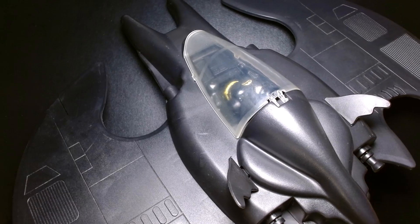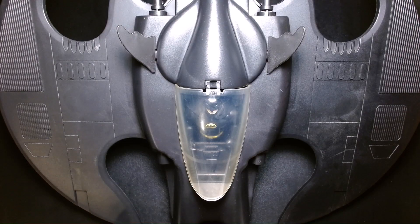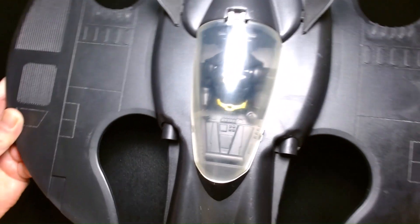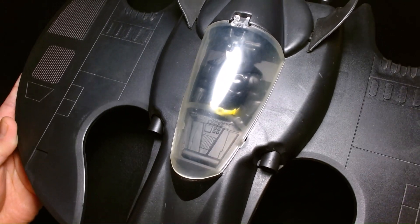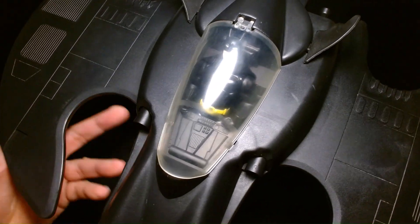Let's get started. Welcome back, it's me, Lou. I'm here for a special video. We are going to jump into the time machine and travel way, way back to 1989 as we take a look at this. This is the original Toy Biz Batwing from the 1989 live-action Batman film starring Michael Keaton and directed by Tim Burton.